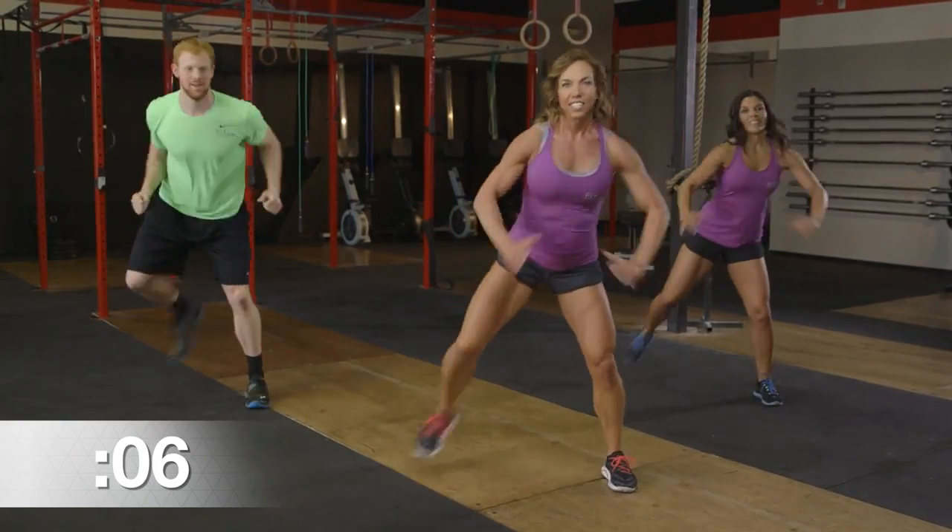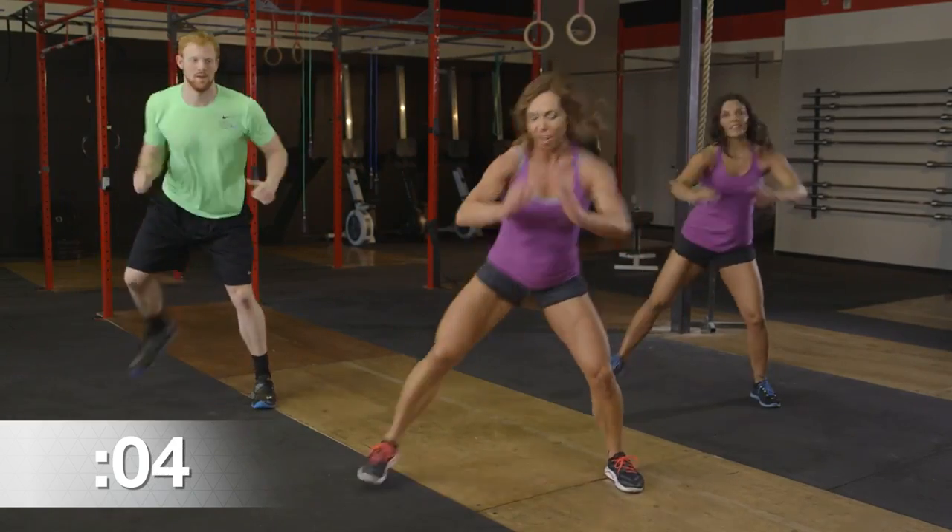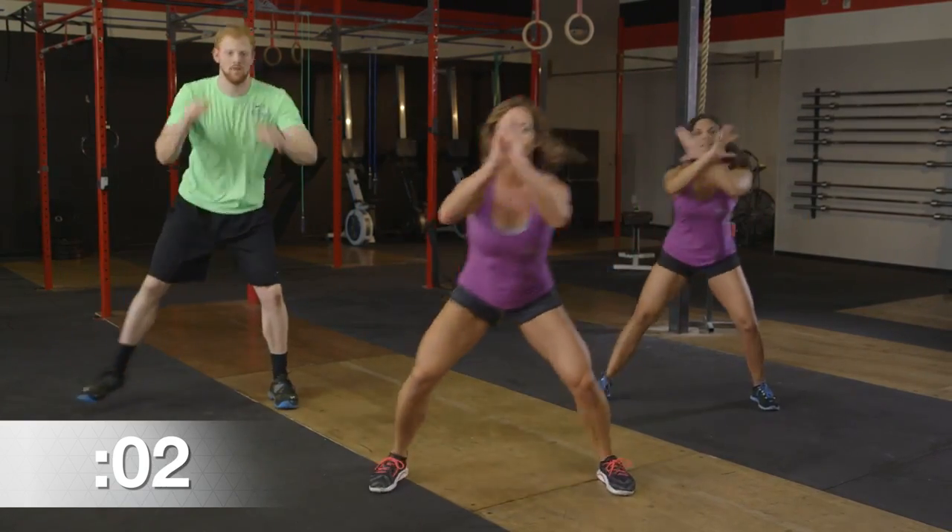Keep it up. Five seconds left — three, two, and one.